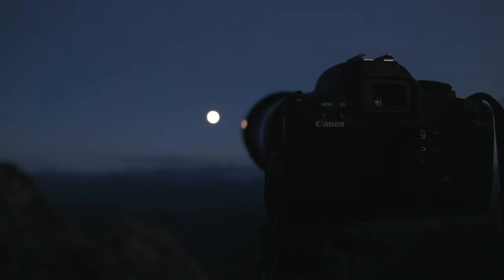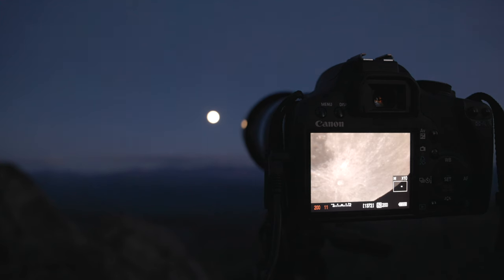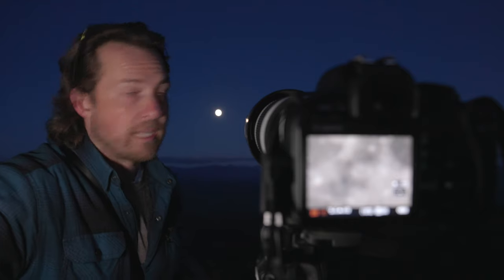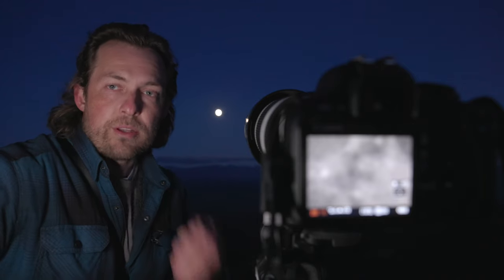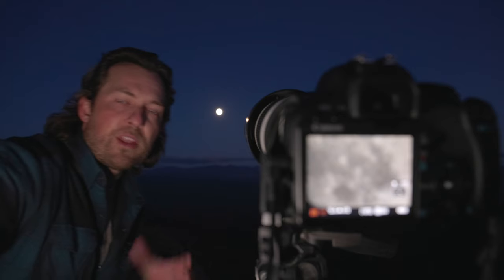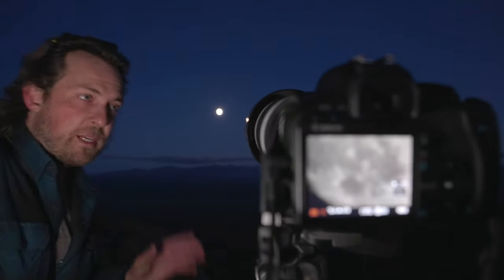That is the Rebel zoomed in at 10x on live view. You can see the craters on the moon and how fast the moon is moving, and also how a little bit of wind can really ruin your shot. Getting pictures of the moon is not that difficult, but there are some challenges — stability is a must. A nice solid tripod is really going to help, along with the remote. Apps like PhotoPills will definitely help — they're not perfect but they help. Remember that the moon is moving very quickly, much faster than you think. So fast enough shutter speed to freeze the motion.